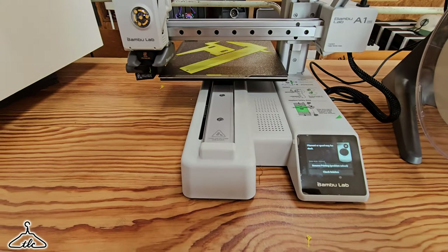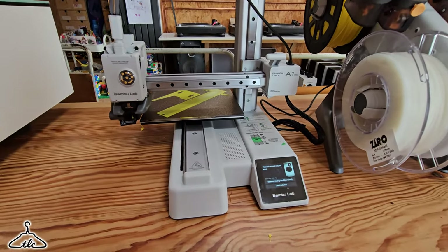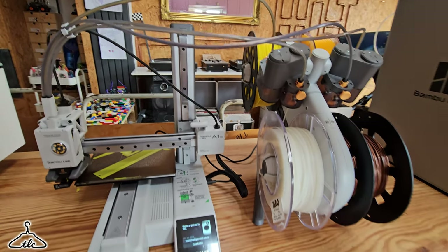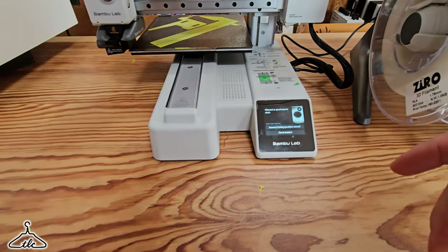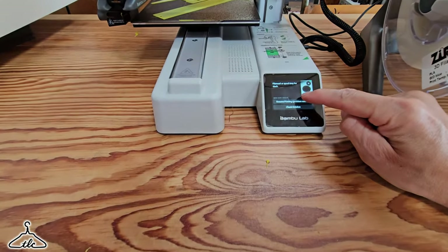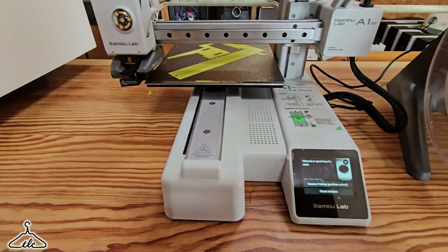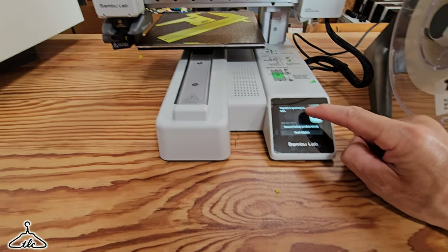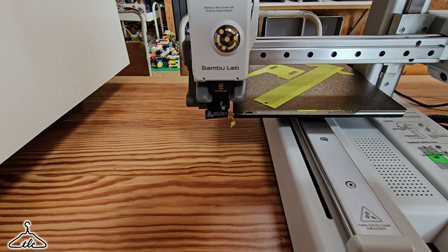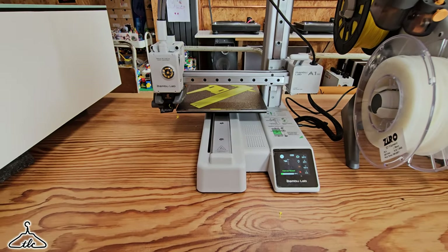The printer actually spotted an error — it noticed the yellow spool wasn't moving anymore. What had happened was it had crossed over on the spool and stopped it moving. So it paused and asked me what to do. I've taken the spool off, untangled it, put it back on, and just pressed resume printing so we don't waste the whole print. It will probably purge a little bit more because it cooled down in the extruder, then it should start again in exactly the same place.